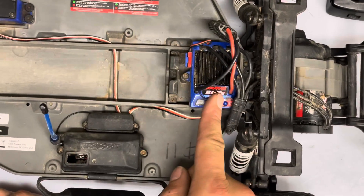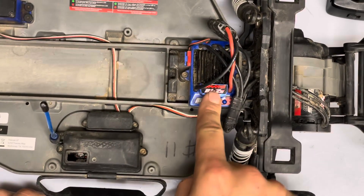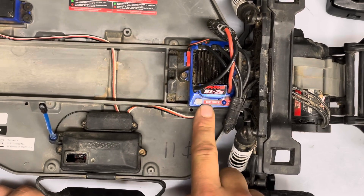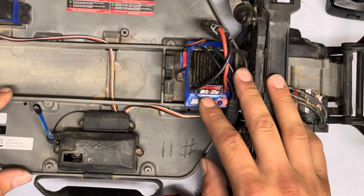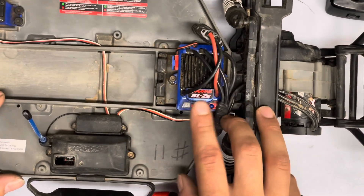In this video I'm going to show you how to calibrate a Traxxas speed controller. This applies to pretty much every single Traxxas speed control, not just the BL2S which is what we have here in a Slash.